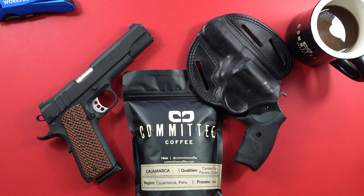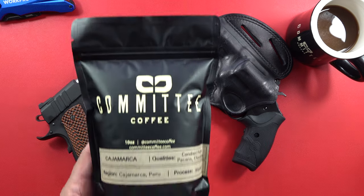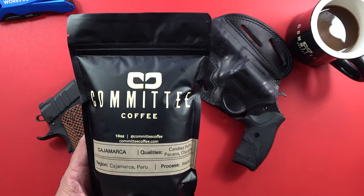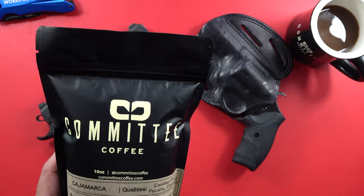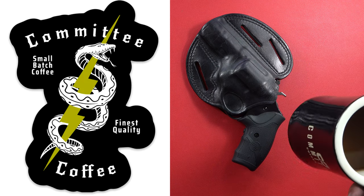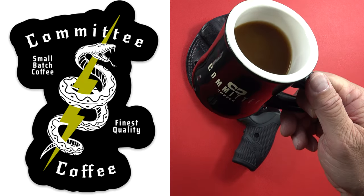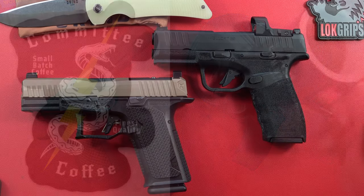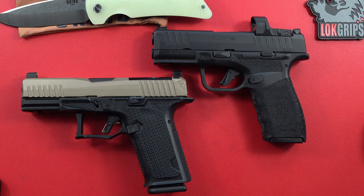We want to thank our sponsors, one of them is Committee Coffee. If you want some coffee, check them out — you can order whatever kind you want, full bean or ground, they can do that too. Not only is the coffee great, but this mug is fantastic. So if you guys need some decent mugs, there you go.